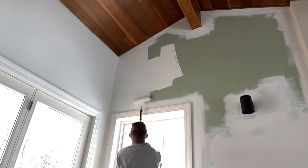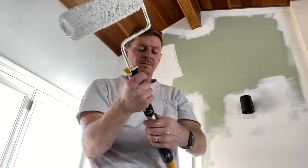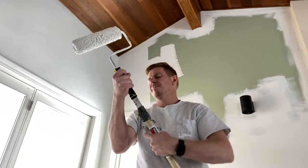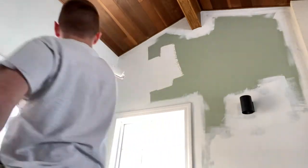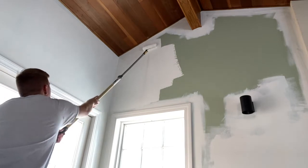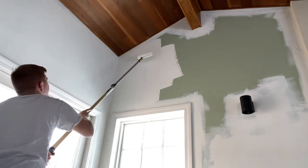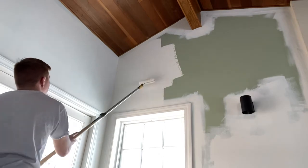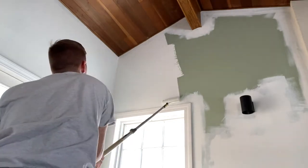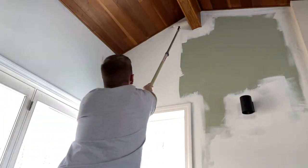As you can see, I'm working from left to right and I'm also putting pressure from left to right — pushing down more on the right. This basically helps eliminate roller lines. If you're not putting this counter pressure on, you will see those marks. And you always want to make sure the counter pressure you're putting on doesn't loosen your roller.